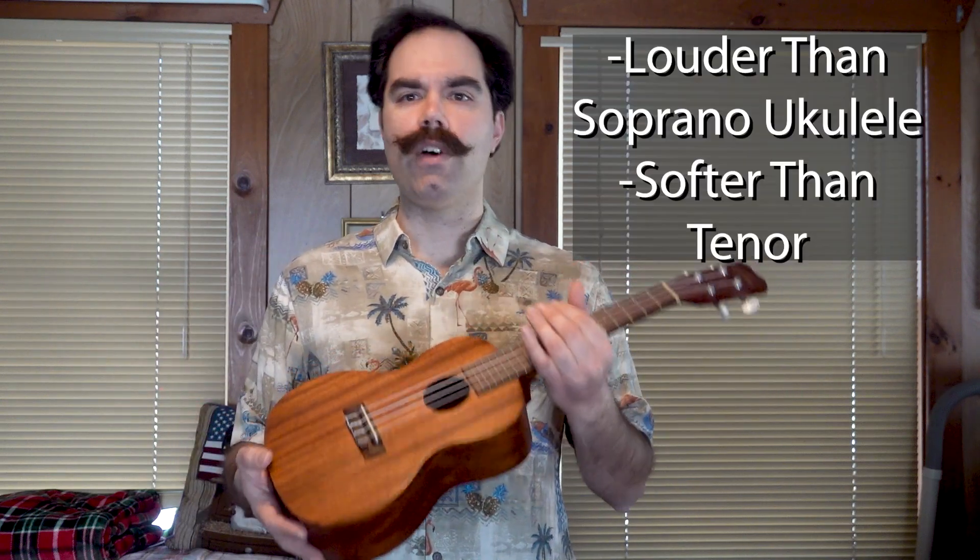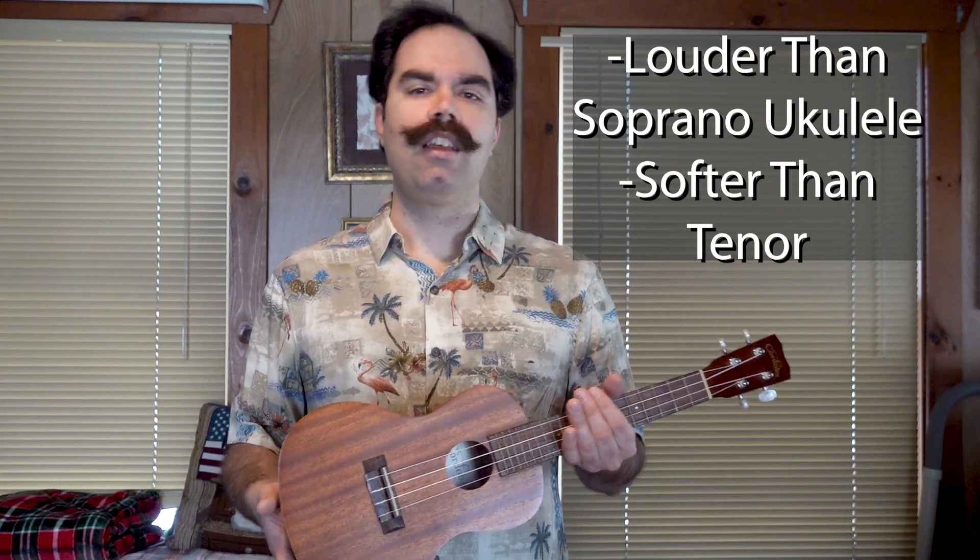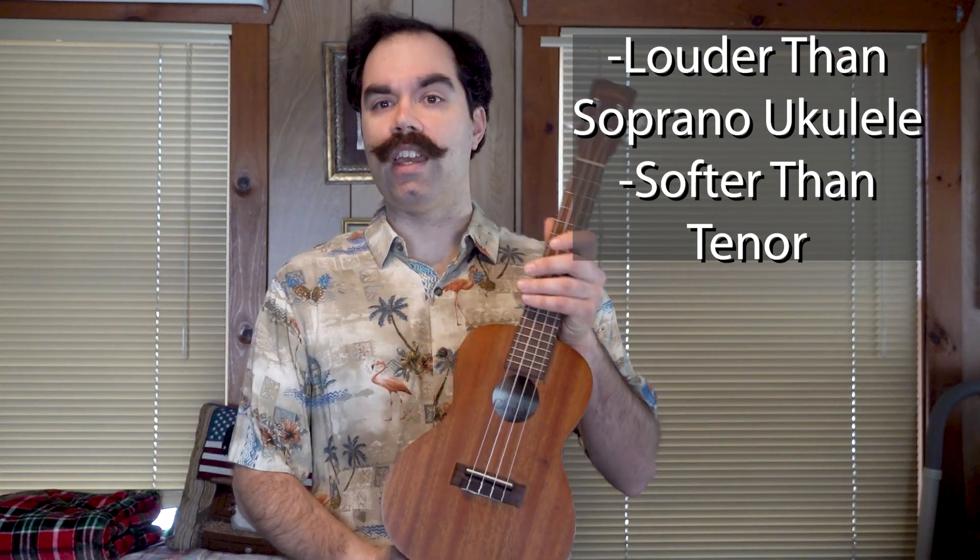So let's get on to the sound test. I'll just do a couple of quick chords and sing a quick song and it'll give you an idea of how this instrument will sound. In terms of volume this is definitely going to be louder than a soprano, not as loud as a tenor as to be expected just from the size of the body. I do feel like it has a nice warm sound and is great for singing to.